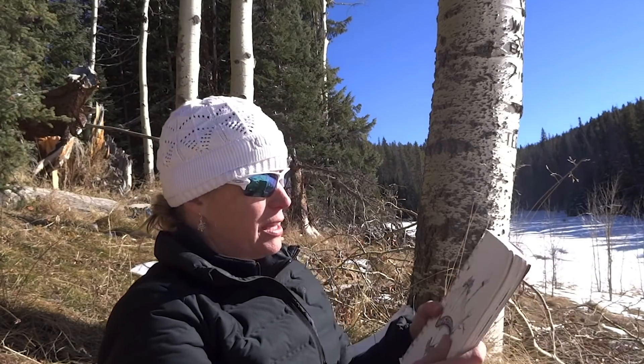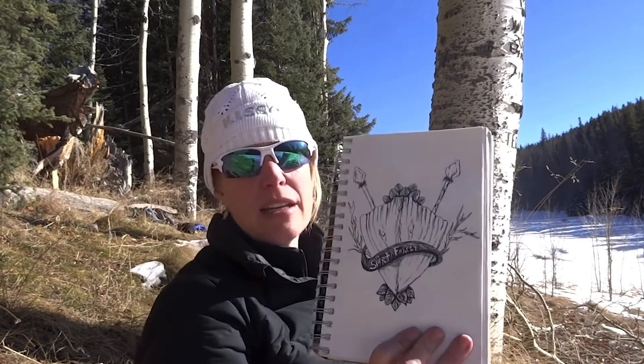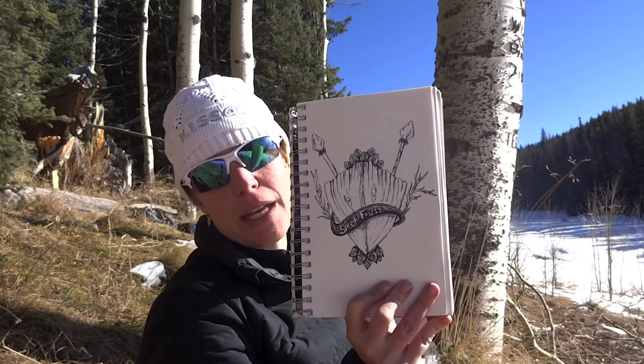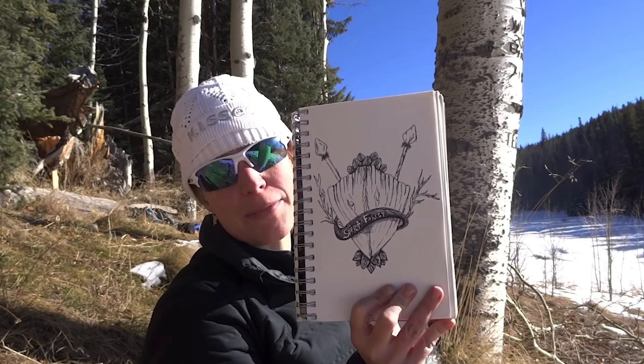Some extras in my toiletries area: lip balm, sunglasses, and sunblock — the Colorado sun is brutal so always bring sunblock. I also keep a bandana with me. When it's really hot I soak it and put it around me, and I also use it to clean dishes. I'll also bring a little notepad and pen, because if it's raining at three o'clock you might be sitting in your tent with nothing to do. I love to draw, so I'll sit in my tent and draw.